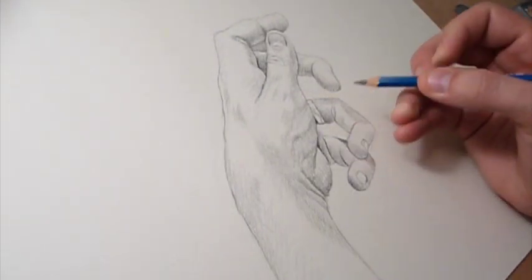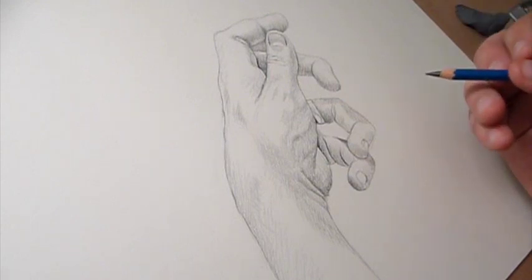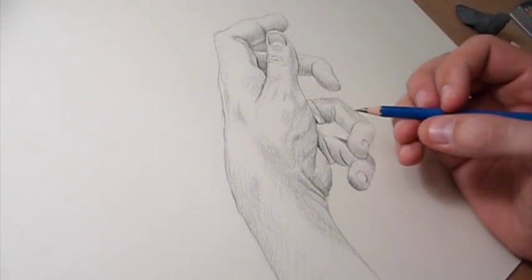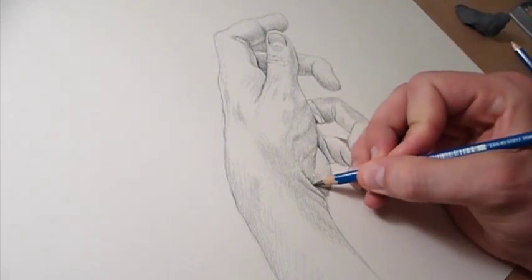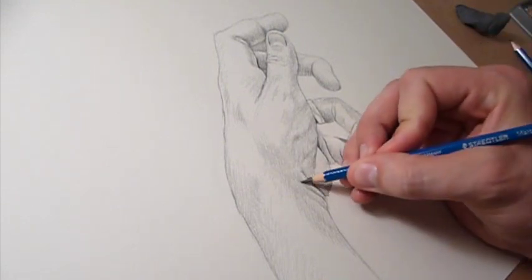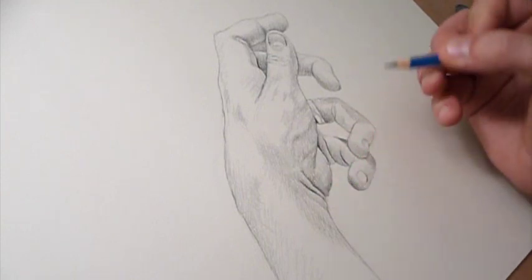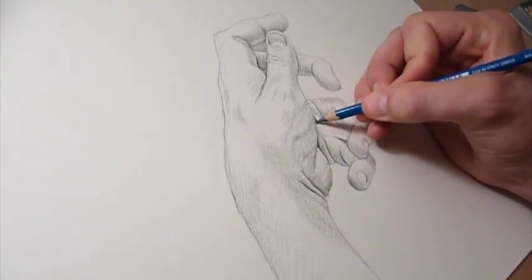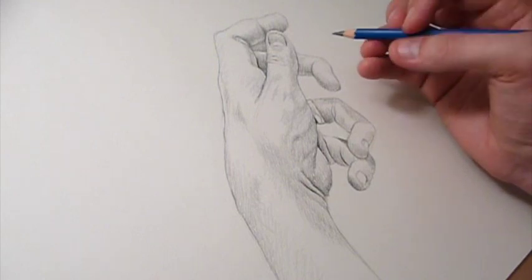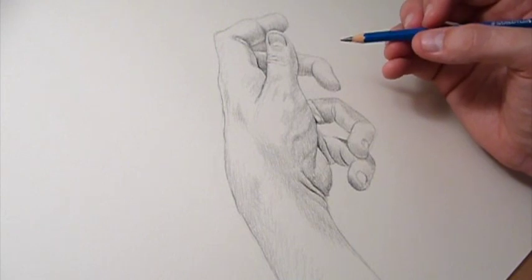Now that I've got most of my shadows established, I'm going in with the 6B — the big guns, as they say — and making sure that all of my shadows, especially in these creases, are nice and black. That's where I need my dark values the most.